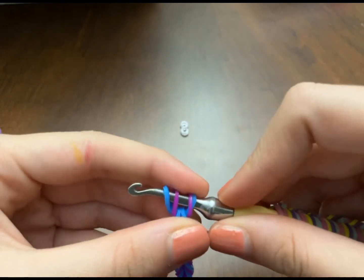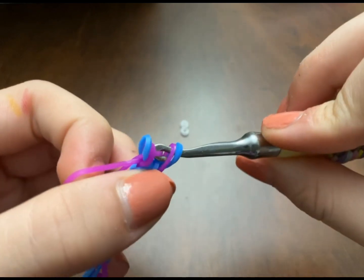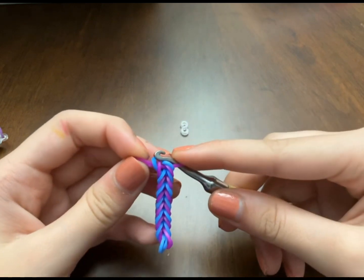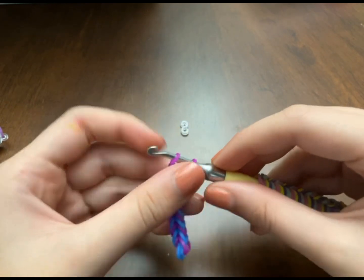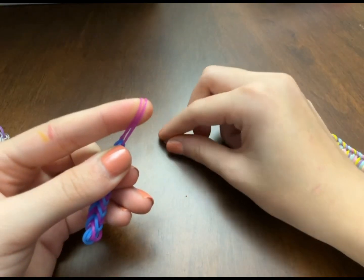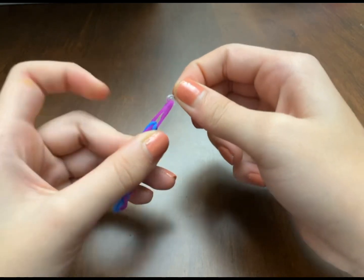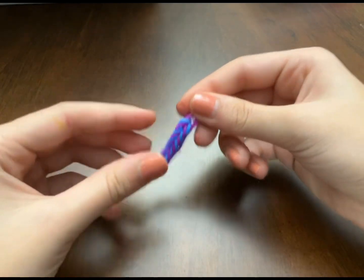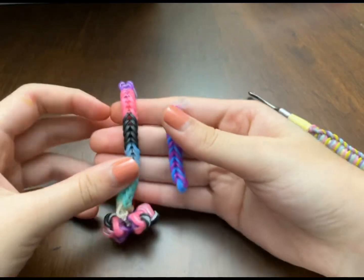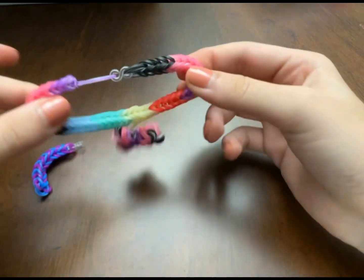Now if you want to end your bracelet, you're going to take one more band, slide it all through, and you don't bring up any more bands. Just close it like that and take your S clip or C clip. Now you've made a cute little fishtail bracelet, which is adorable because you can make it for anyone you want — as a ring or a bigger bracelet.